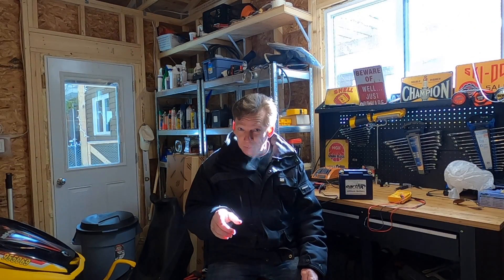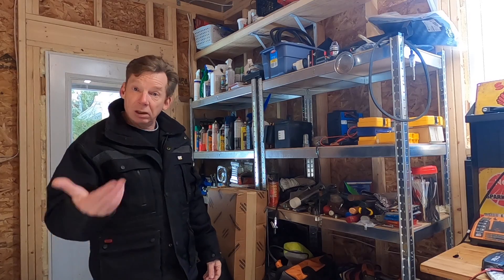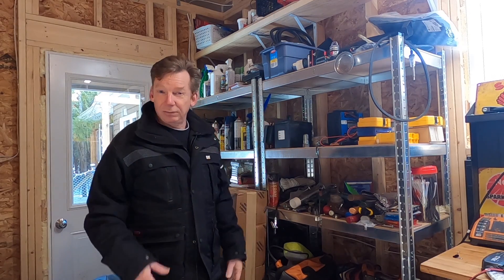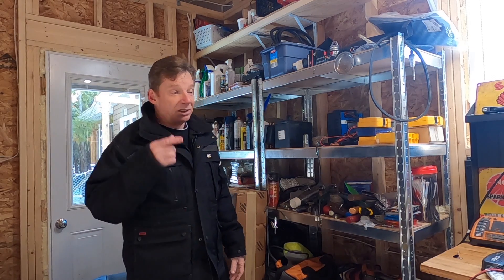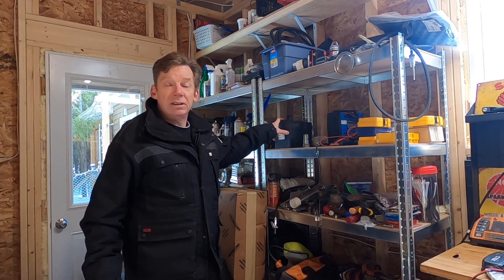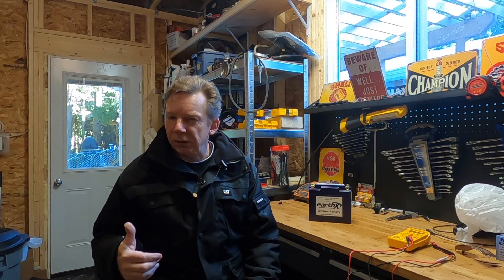So after three years, what do I think, and is there value in paying the additional cost for these batteries? There are a couple of things I can tell you. I've replaced a lot of lead-acid batteries over the years — batteries I have not had as long as these EarthX batteries. A lot of times it's been my fault: poor maintenance. Like taking a battery out of the lawnmower, sticking it on the shelf, forgetting about it, not putting a charge in it — just like I did with that lithium battery. The difference is, a lead-acid one would freeze, and then I'd be buying another one in the spring.